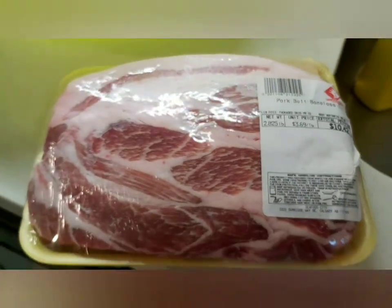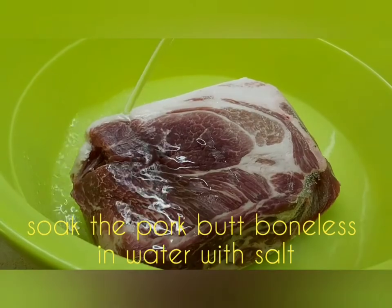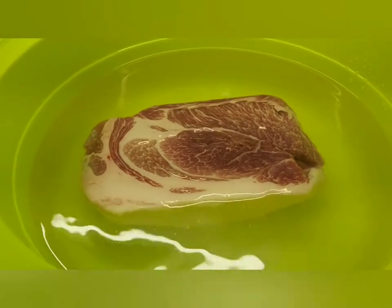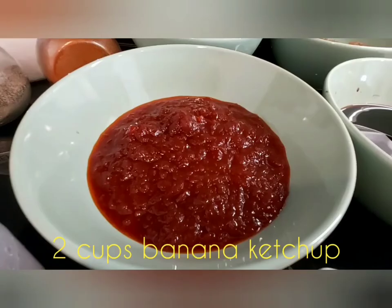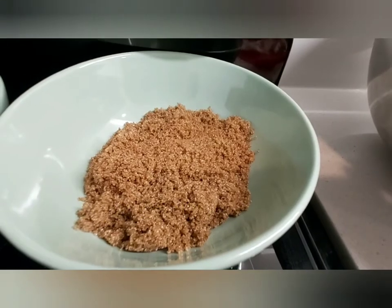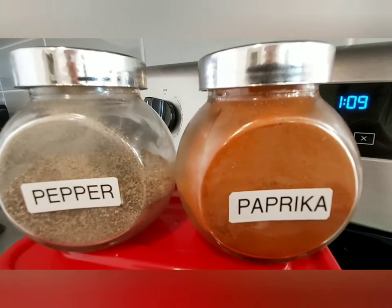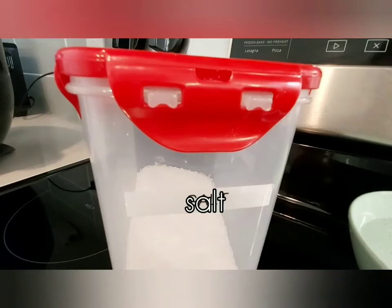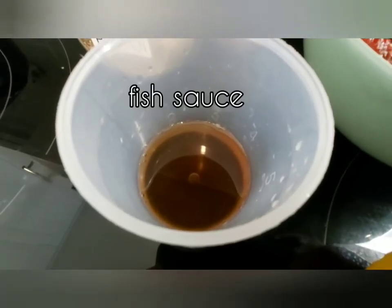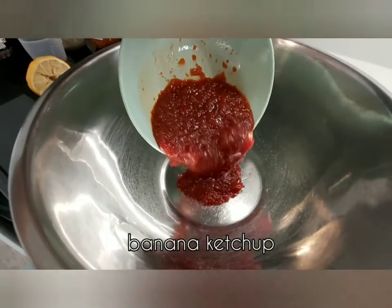The best part is using pork butt boneless. I soak the pork butt boneless in salted water to clean it. To marinate the pork: two cups soy sauce, two cups banana ketchup, two cups brown sugar, two cups Sprite, paprika to enhance the color of the meat, salt, three tablespoons of fish sauce, mashed garlic, and half a lemon.